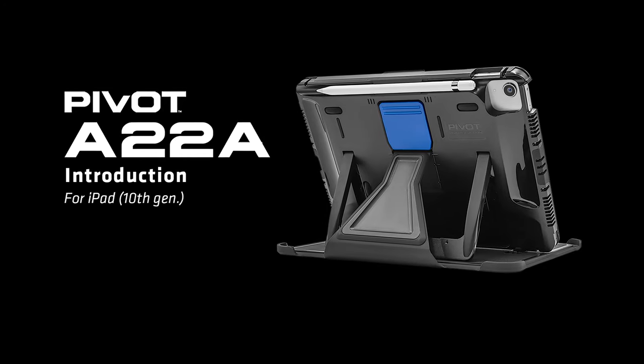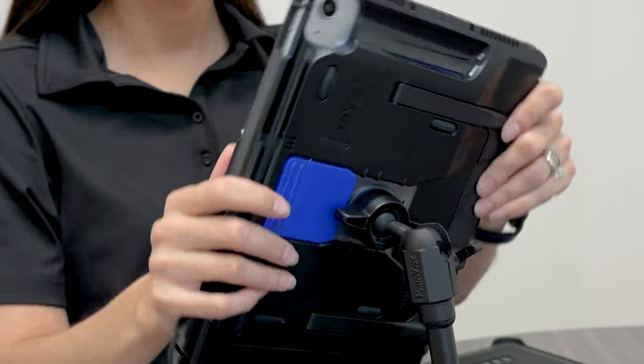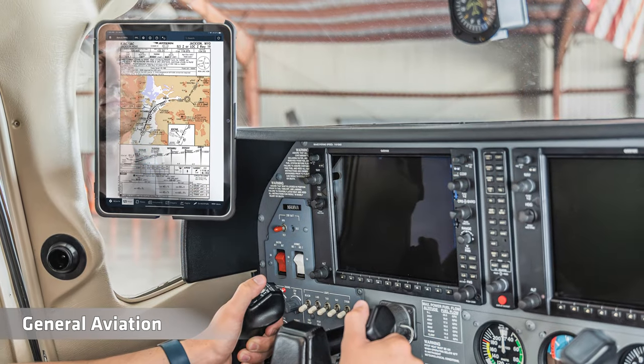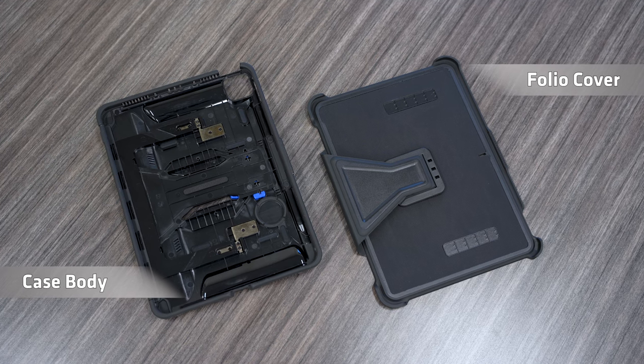Introducing the A22a for iPad 10th Gen. Designed for commercial aviation and general aviation. Case body and folio cover included.